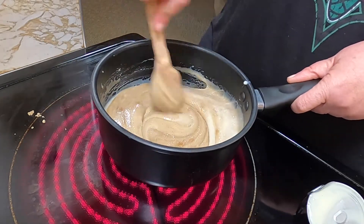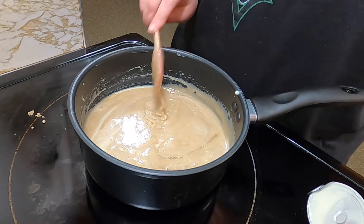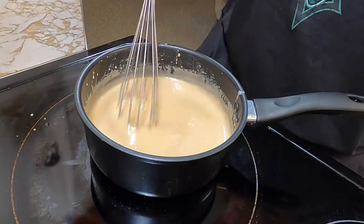I'm going to mix it up good and then pretty much continuously mix it until it's completely melted down. It's starting to get a little bit more thick.